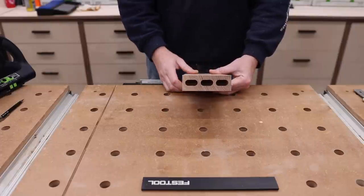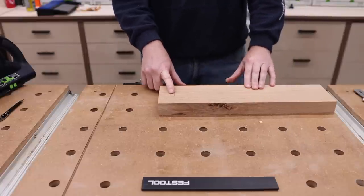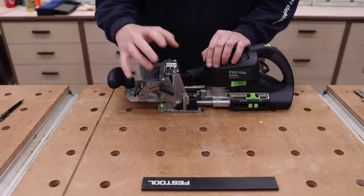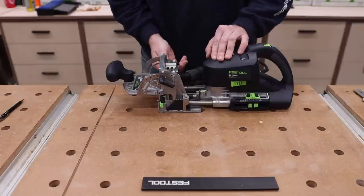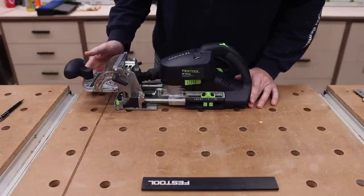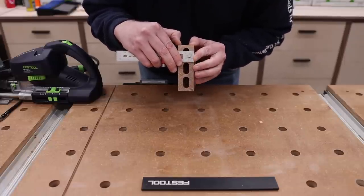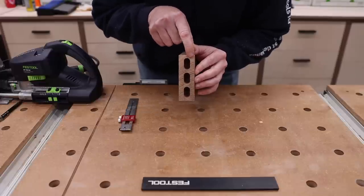Now we have our three mortises on the apron. Let's talk about plunging down on this piece to accept the mechanism that pulls everything together and locks it. First let's talk about plate height — the offset it needs to be is 40mm, so the plate just needs to go to 40. It needs to be 40 millimeters back from the edge of the board. Now plunge depth is what we need to determine. The way we determine it is we want to measure where the center line of this domino is — which I already know is 18 millimeters — that's 18 millimeters to the center line of that mortise.